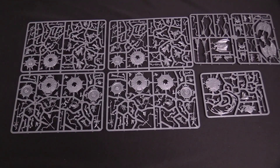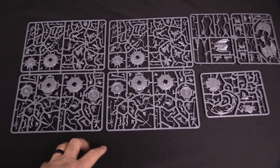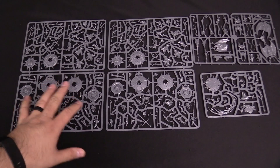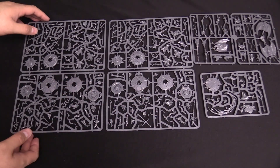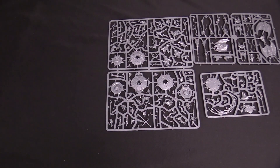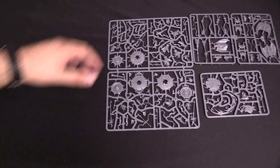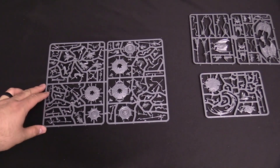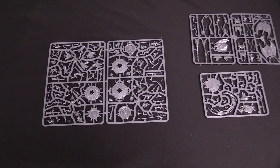We've pulled all of the Tzeentch miniatures out. If you notice here, it's the Zangor box — two copies, really. So we're going to pull this one because these two are the same. It's the same kit for the previous Zangor shamans — Enlightened and Skyfires. So that's this kit; it hasn't changed at all. It's a very cool kit, having said that.